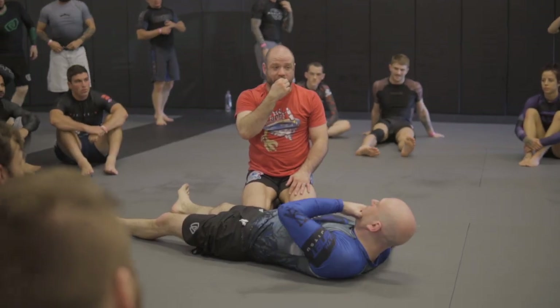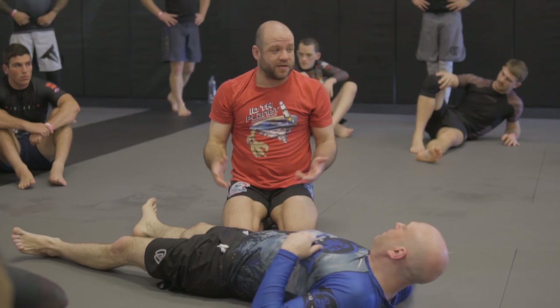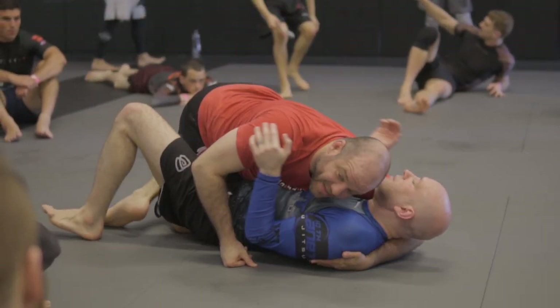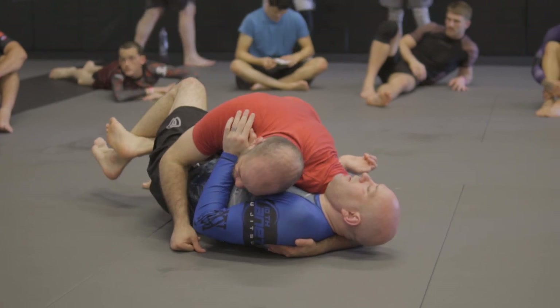We're going to skip the arm triangle completely. We're just going to skip it because he's going to take the underhook, which is the right thing to do. I'm going to take the underhook. I'm just going to make it so I'm in on the pressure.